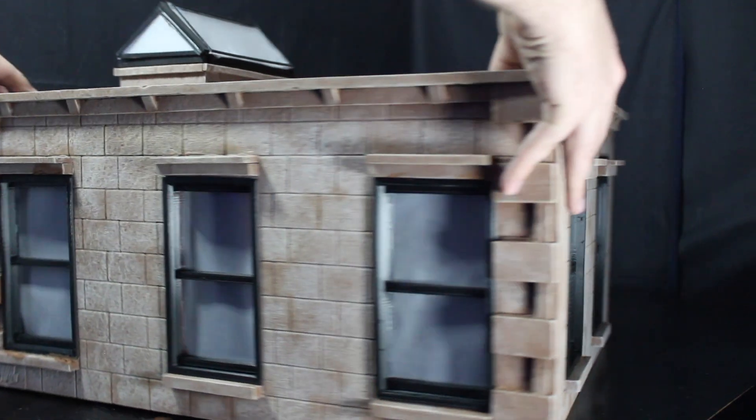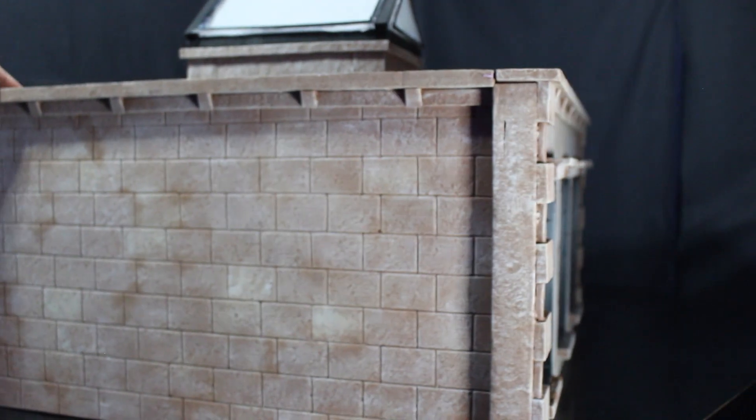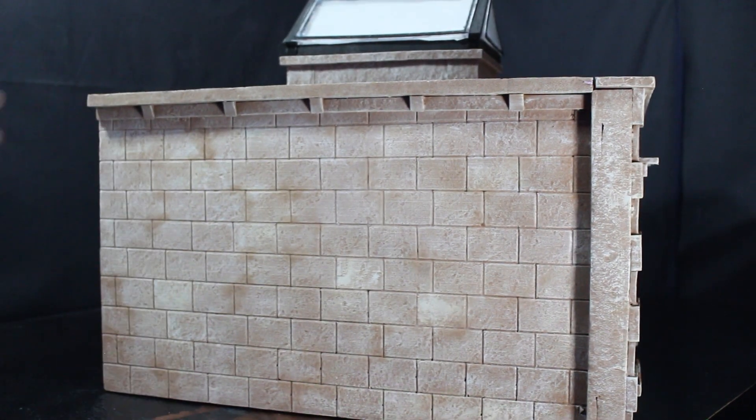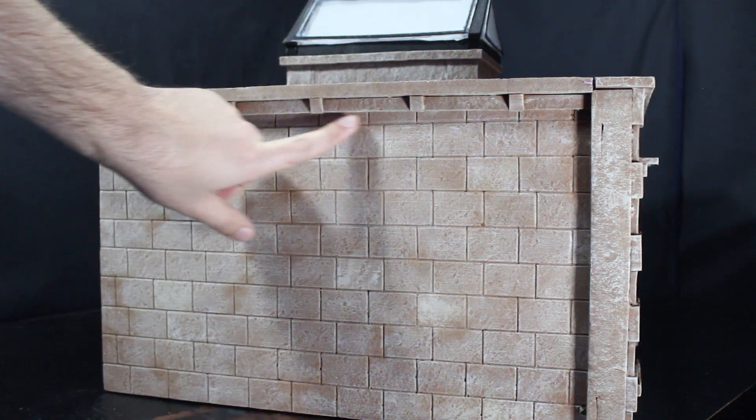Spinning it all the way around to the other side — this side has no windows, just brick, and it looks fantastic. More of that dry brushing to give it that weathered look.